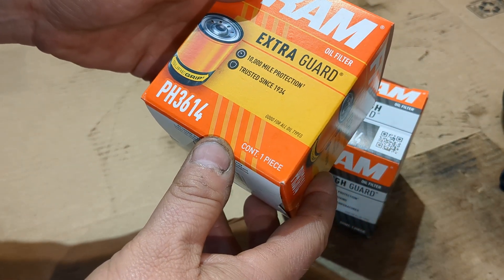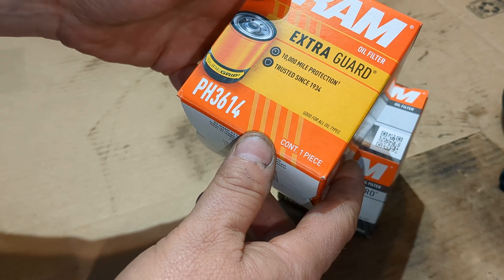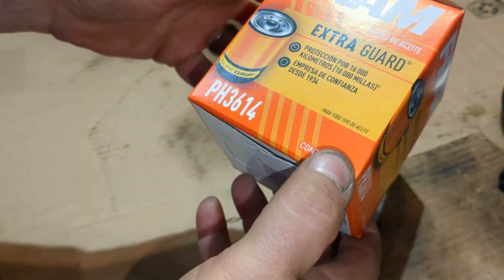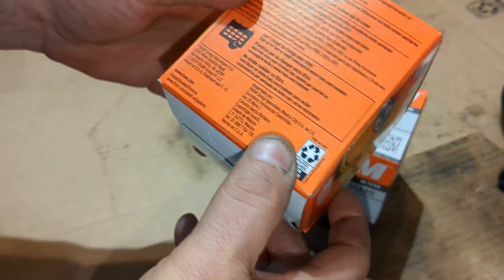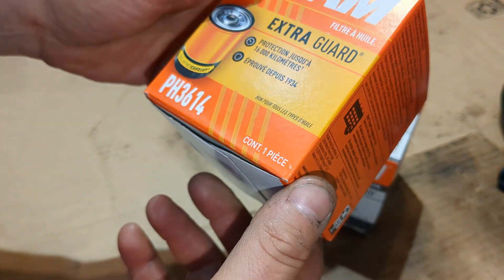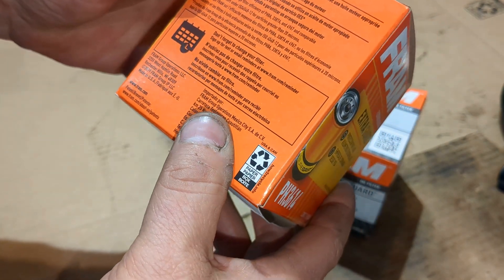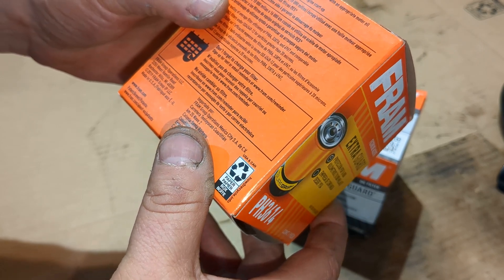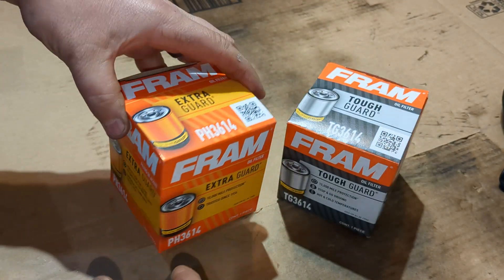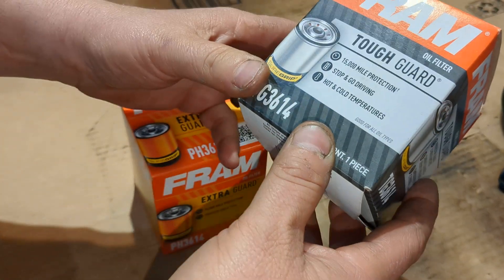The Extra Guard is supposedly good up to 10,000 miles in protection, or 16,000 kilometers, and both are made in the USA. I'm not really sure if you should use it for 10,000 miles or 16,000 kilometers, but that's not for me to really say — that's up to you if you want to do that or not.